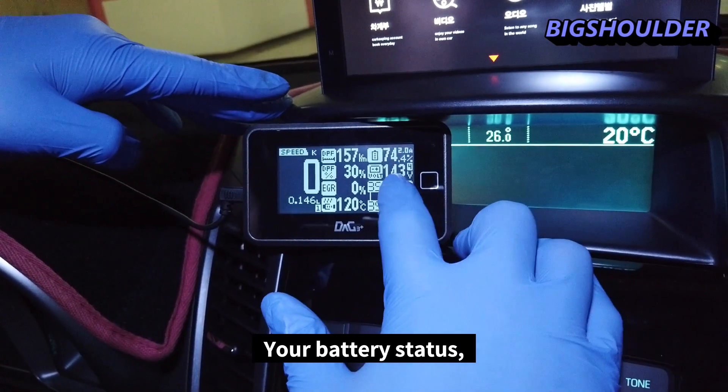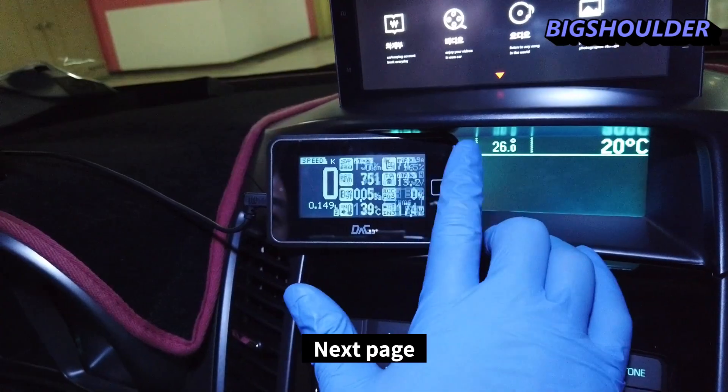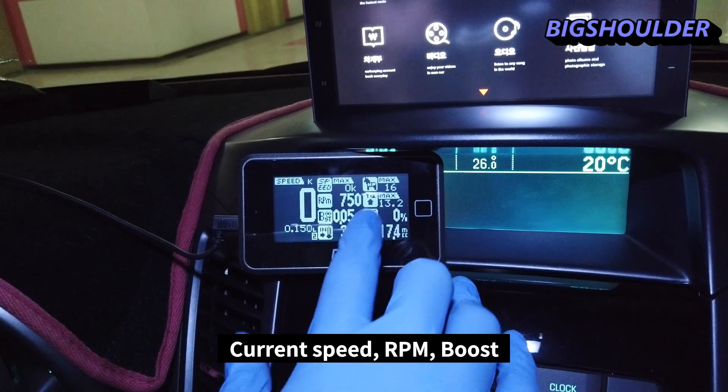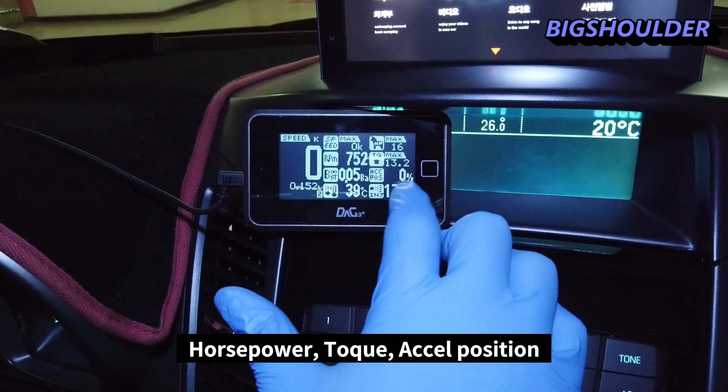The pages display a wide range of data: battery status, voltage, and TPMS on one page. The next page shows current speed, RPM, boost, intake temperature, horsepower, torque, and throttle position.